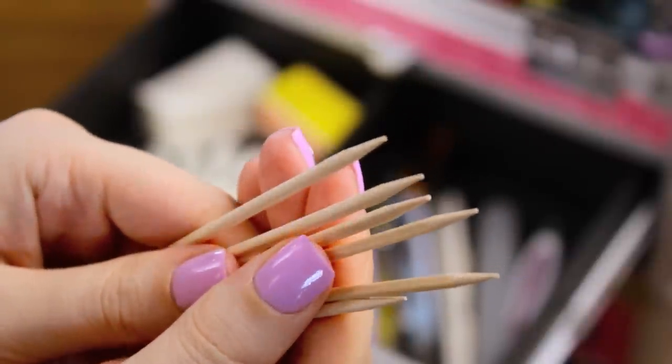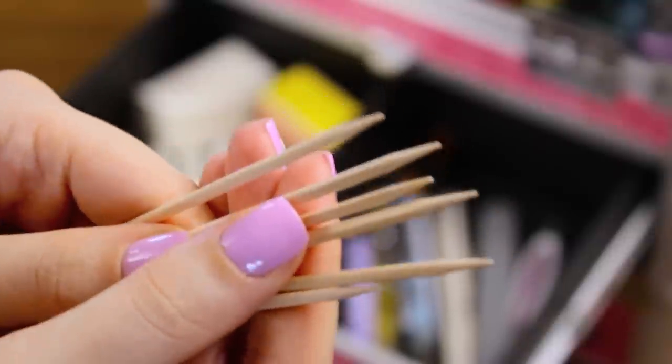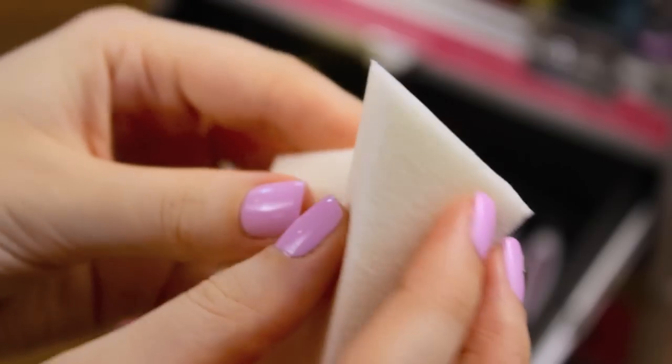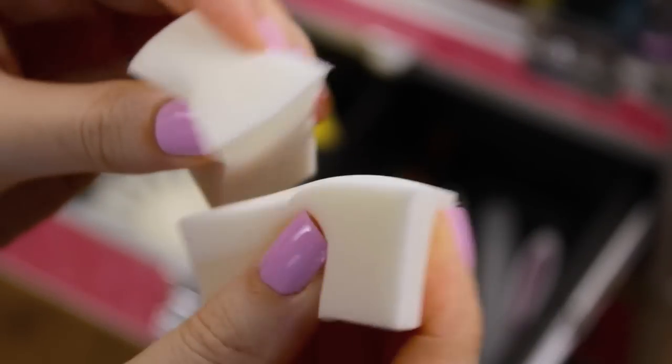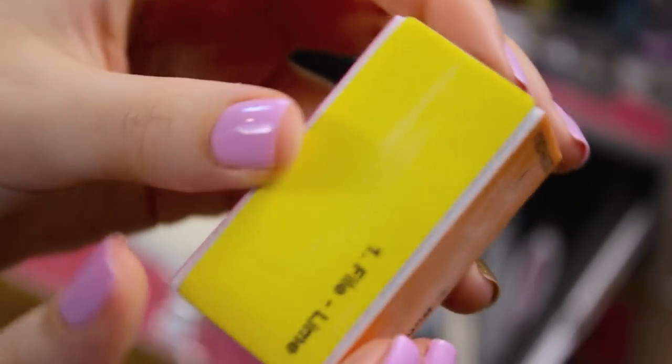Toothpicks are awesome for nail art — you can use them to create so many different designs in place of dotting tools and even nail art brushes. They're also great for picking up little nail art decorations. If you want the perfect gradient or ombre nail, makeup sponges are your key to success.